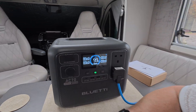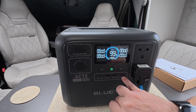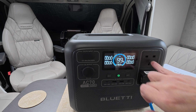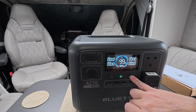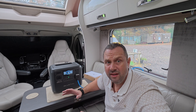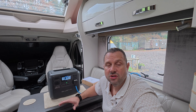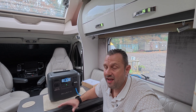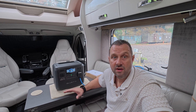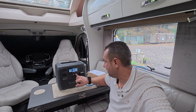There's a power button to turn it on, then DC if you're wishing to use any of the 12 volts - so that's the USB or USB-C - and for the two sockets that's going to be your AC. We always live off the 12 volt system in the van, so we haven't got an inverter, and we'll always carry a power station for any 240 volt needs when we're off grid.